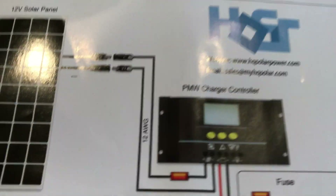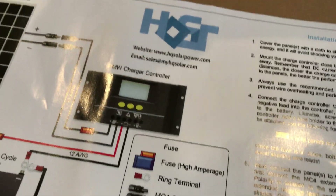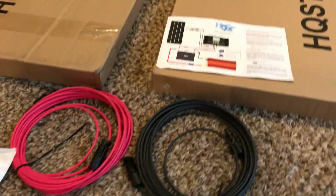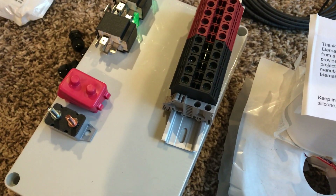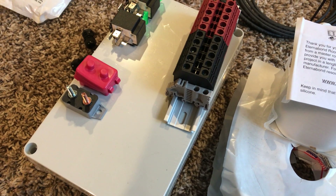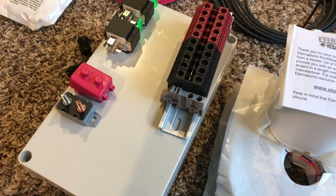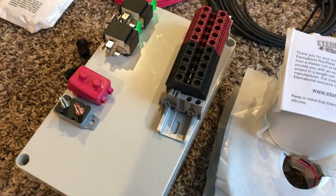12-gauge wires right here — run it, connect it to your charge controller. But before you can do that, I need to run it from the roof into this combiner box. The combiner box is rated IP68. I had an IP65 and it did not offer enough water protection, so I upgraded.